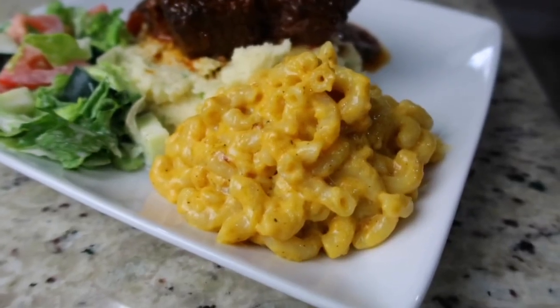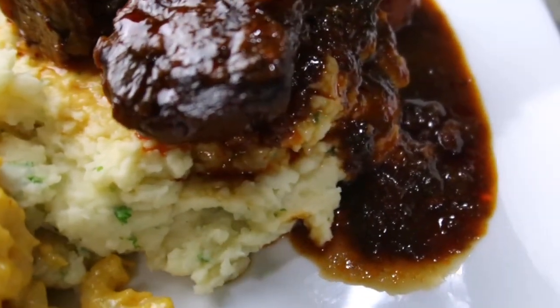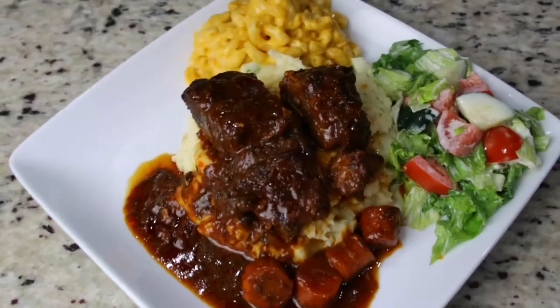Hello my friends, welcome back to my channel. Today we're gonna be making some delicious creamy cheesy mac and cheese. We had this with some braised beef and some delicious creamy mashed potatoes.